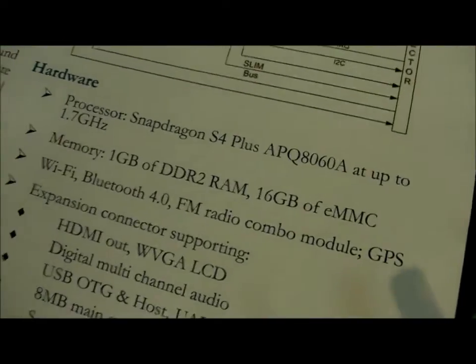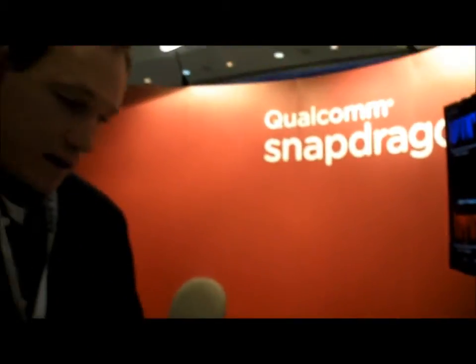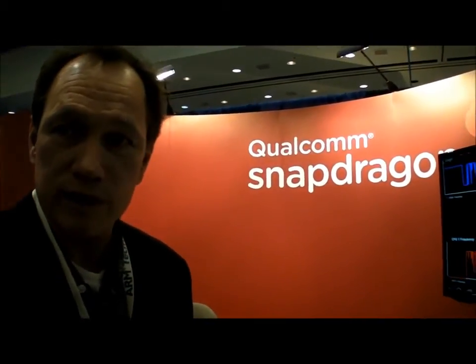Basically anything you need to build an embedded product or intelligent system. This is the 8060A, but there's also a quad-core processor — the APQ 8064, which is the quad-core version of the Snapdragon processor — and that is not in a development package yet. I expect Qualcomm to have something out in the near future regarding that.